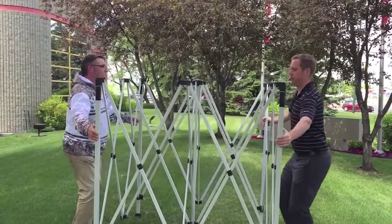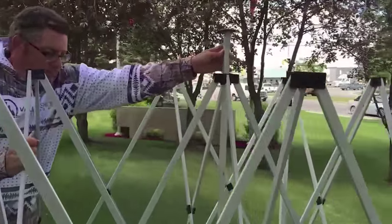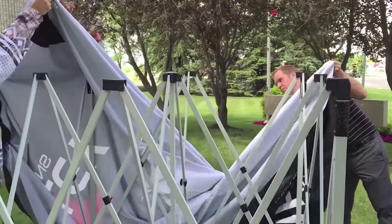Today we're setting up a 10x10 tent. We open up the frame to about five feet wide, making sure the crown is pointing towards the top and the crown is securely into that center track. This will make your life easier as we go forward.